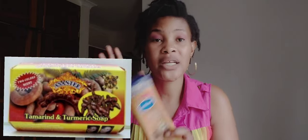The next thing you need is a good soap to shower with, so that it prepares your skin for the moisturizer to penetrate and work. Go and get yourself a Shanty soap — I'll put a picture on the screen. It's very common, even on eBay you can find it. Use it on your skin morning and evening.